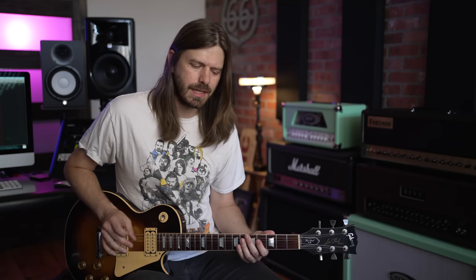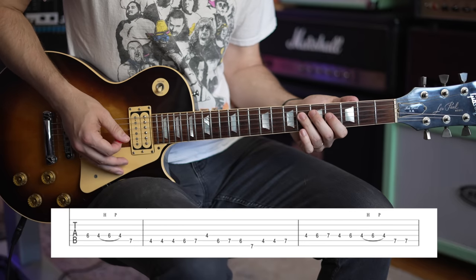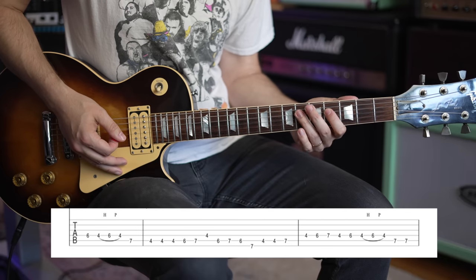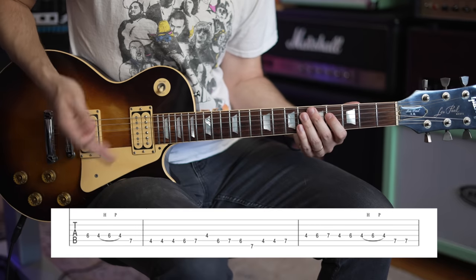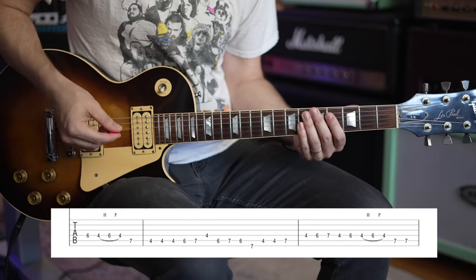Now the next section, Tom adds one of his trademark licks. He likes to kick off a lot of stuff with this little trill right there. What we're doing is you're going to go 6th fret on the D to 4th fret on the D, and you're going to hammer on back to 6th fret and pull back off to 4th fret. He does that in More Than a Feeling, he does it in the main part of this solo — it's all over the place. All the other parts are identical; he just adds that trill to the beginning.